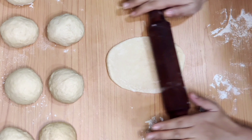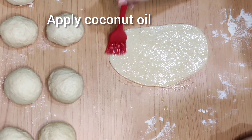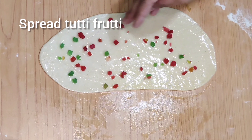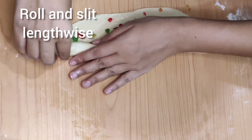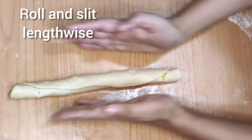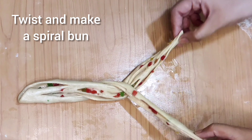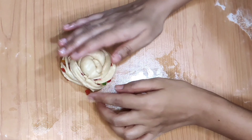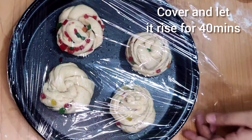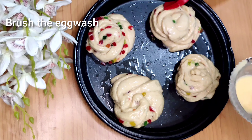Flatten the dough evenly from all the ends. Apply some coconut oil and sprinkle tutti frutti. Now roll the dough as shown and slit it lengthwise, exposing the tutti frutti. Give it the shape of a spiral bun.